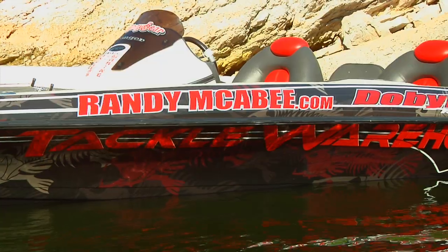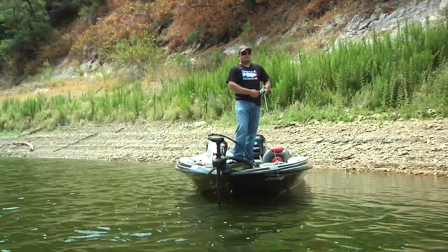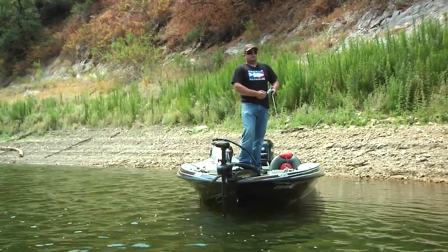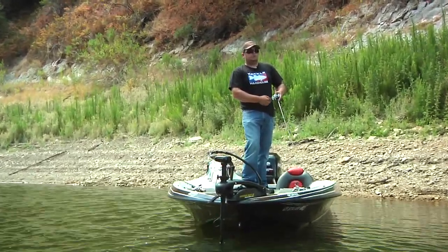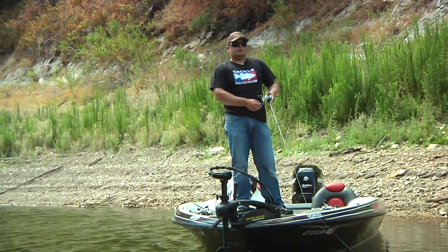So next time you're on the water in the middle of the summer, first thing in the morning, grab one of these walking baits — whether it be a Reaction Innovations Vixen, a Super Spook, or whatever your favorite bait — you can enjoy some of the most explosive fishing you've ever had in your life. Thanks for joining us on Tackle Warehouse, and see you next time on the water.